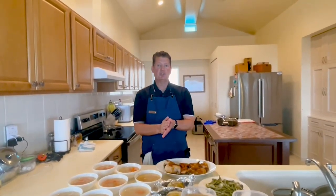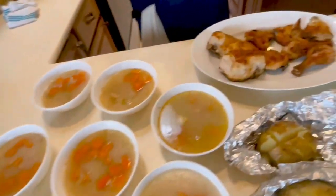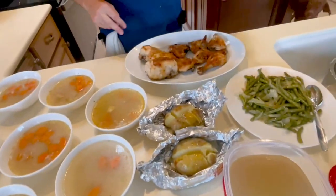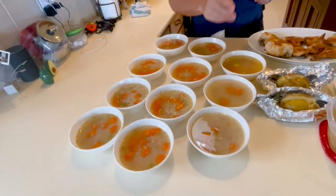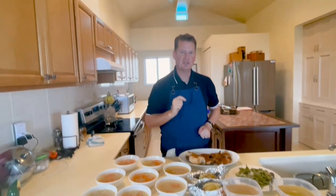Hey guys, Will Voils of Will's Meals. Welcome! I get to show you today how you're going to make all the food that you see here for less than a U.S. $10 bill: a full chicken — two breasts, two thighs, two wings, two legs — green beans, a couple baked potatoes, a couple bowls of chicken stock, and 11 bowls of chicken and rice soup, each with rice, chicken, carrots, and celery. All of that for less than $10. Are you ready? Let me show you how to get started.